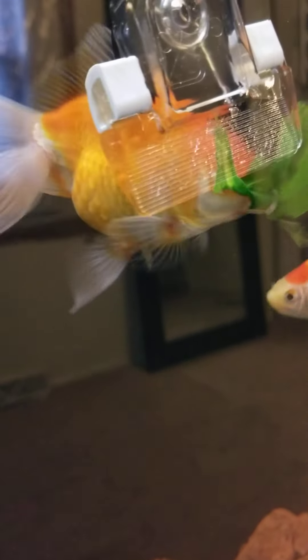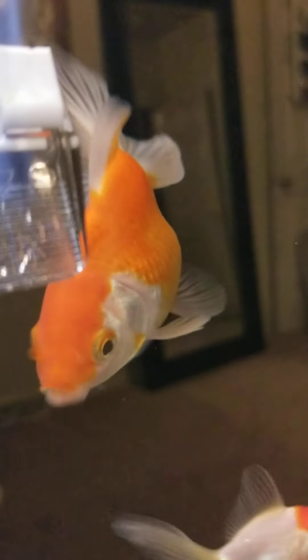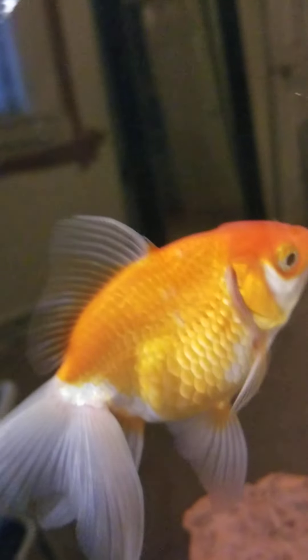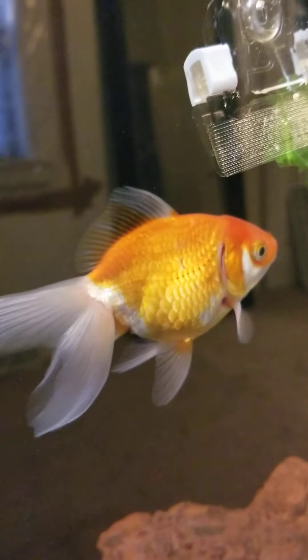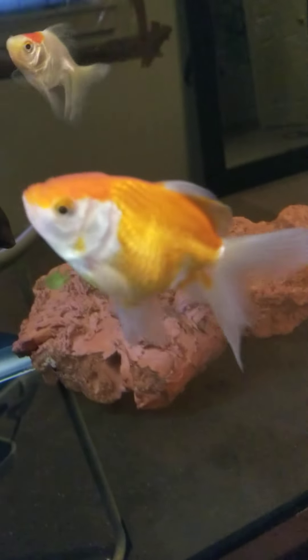This big Goldie right here knocked a couple of scales loose — you see those spots? She knocked some scales loose on the other side of her body too, there's one right there. She was too vigorously trying to get food. See those little areas right there where she's missing a couple of scales? Everybody knows their fish. She's gone away because she doesn't like me getting up close and personal.